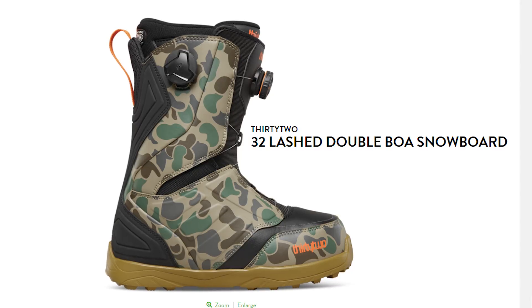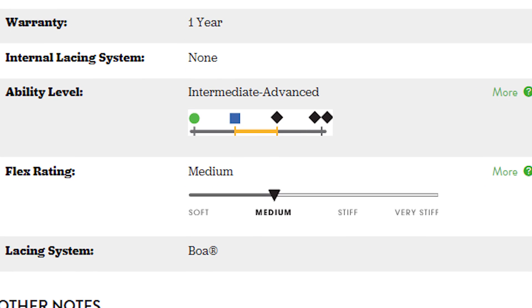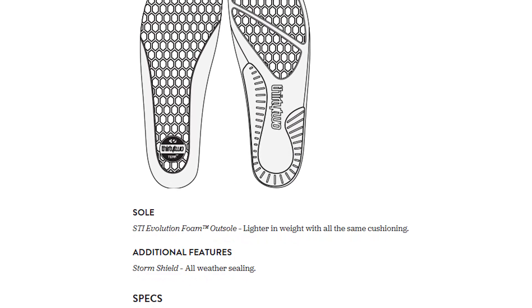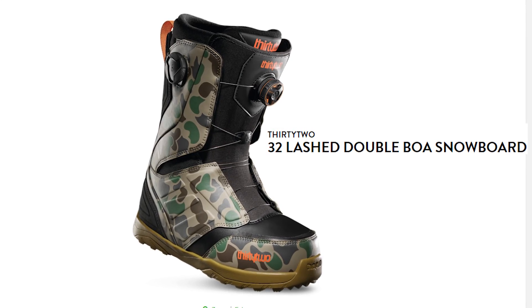The next boot I'd recommend is the 32 Lashed. This is a boot I rode for two seasons and was a big fan of. It's one of 32's most popular boots. The cool thing is it's a medium to soft flex, which is really important for beginners — it allows you to flex the boot to get those first turns and stops in place, but it's also stiff enough to give you some ankle support. This boot is also very light, so walking around the resort combined with that soft flex is just going to keep you comfortable when skating, getting off the chairlift, and walking around.